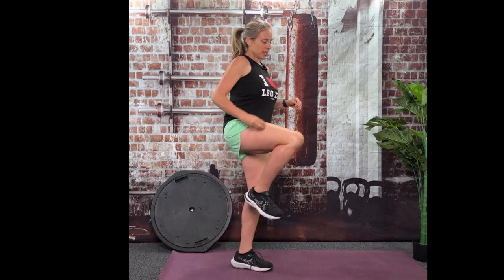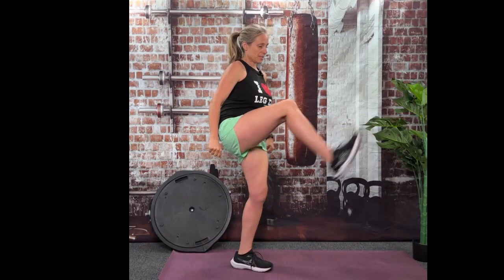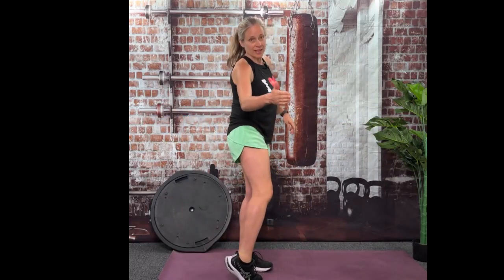Before we get into that minute, I just want to make sure that you know how to do a proper front kick so you're not getting hurt. Bring your knee up, strike with your heel, bring your knee back, set it down. This is the proper movement. We're not front kicking this way or you're going to pull the entire backside of your leg.